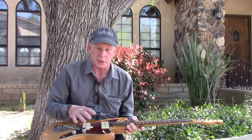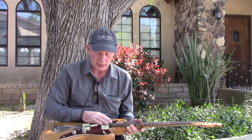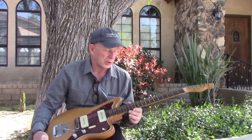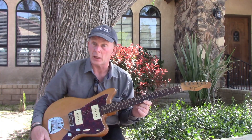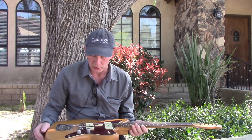There are a number of luthiers now who do this — they'll take a Jazzmaster and put a Tele neck on it — but this one was sent back to the factory in Fullerton by the band, and Leo Fender had his guys put a Telecaster neck on this guitar. And like I said, it's the one that 'Walk Don't Run '64' was recorded with.